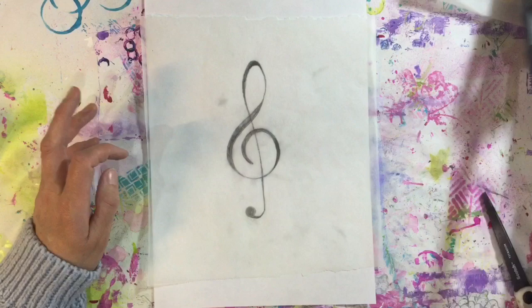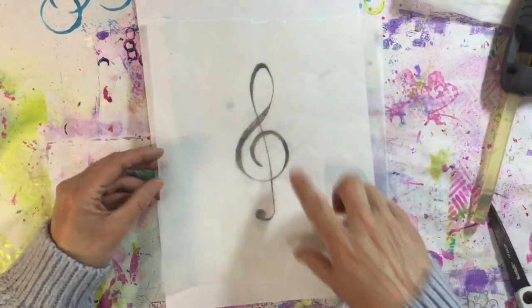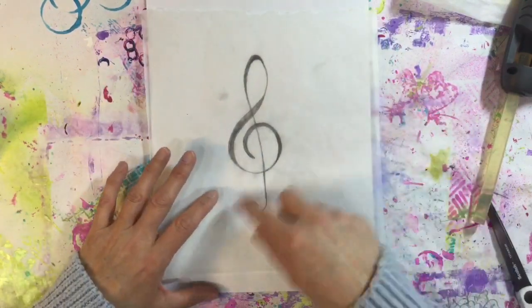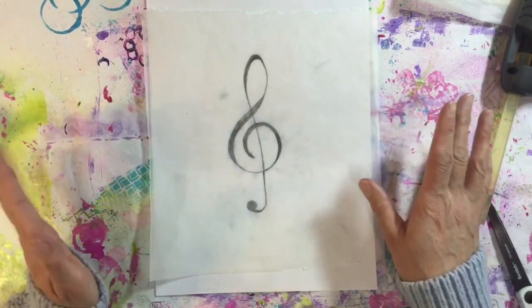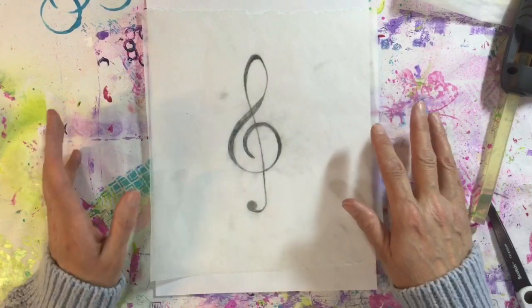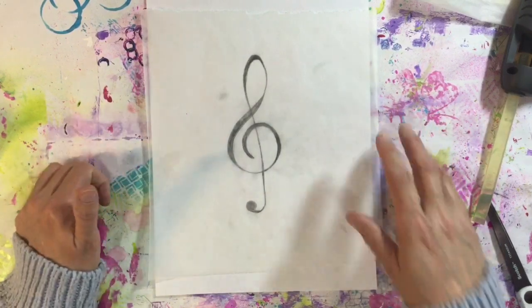I'm going to use my hot glue gun to make the template. I've just drawn this treble clef on a piece of parchment paper and I'm going to go around the outline with my hot glue gun. I'm going to concentrate on what I'm doing and get up close, but as soon as I've done that I shall come back.